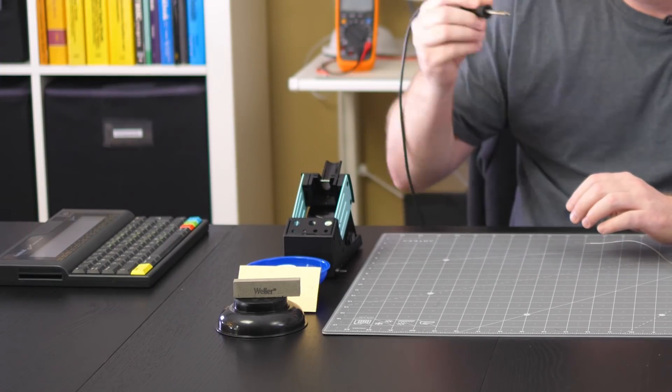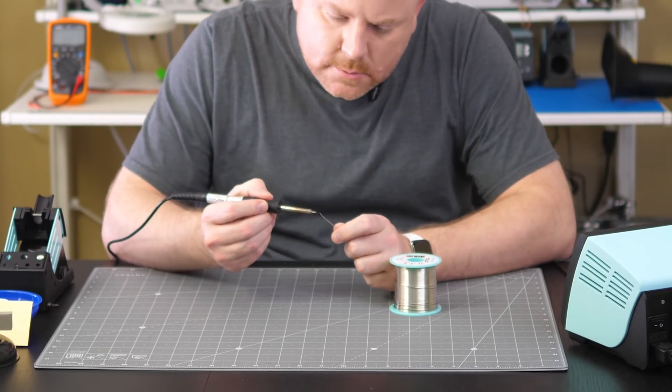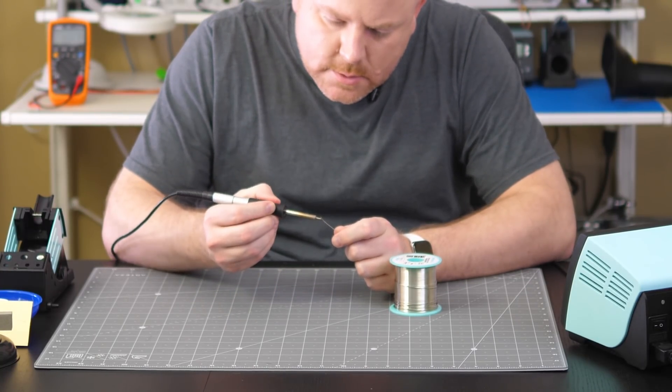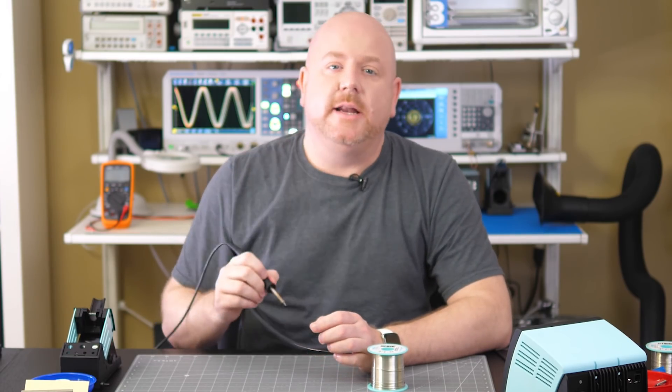Has this ever happened to you? You grab your iron, heat it up, and find that solder just won't stick? With proper tip maintenance, this will never happen to you. Okay, it can still happen, but we can help prevent it.